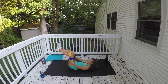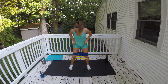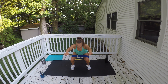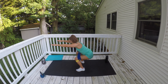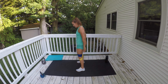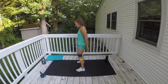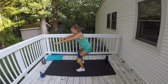Banded squats with a three-count pulse — oh yeah! Have your feet wide, press against the band. As you go down, arms go out. Pause and hold for three, two, one, and up. Sit those hips back, go just to 90 degrees, hold for three, two, one. Press against the band the whole time. Down and pause — three, two, one. Keep sitting, keep pressing against the band.